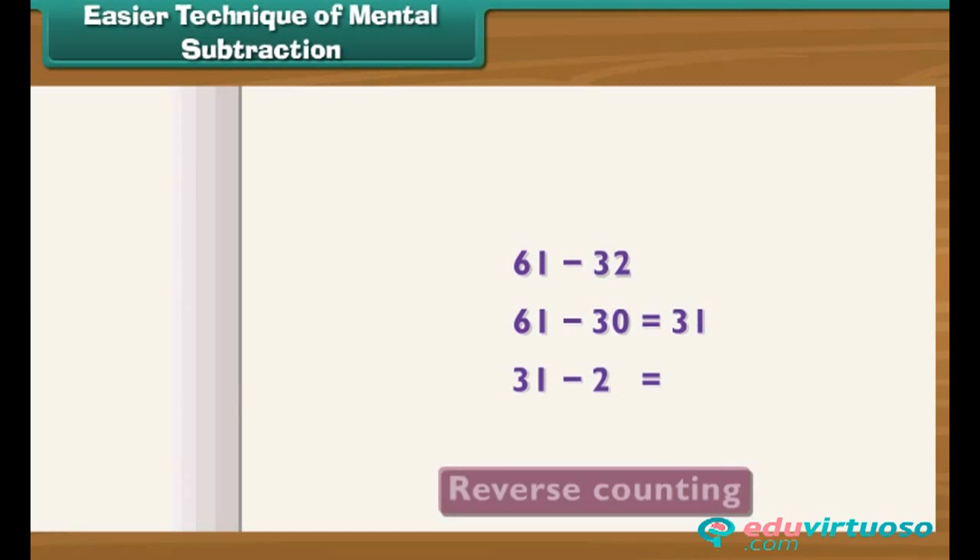Easier technique of mental subtraction: To subtract 32 from 61, first subtract 30 from 61 — the answer is 31. Now subtract 2 from 31 using reverse counting: 30, 29. So 29 is the correct answer.